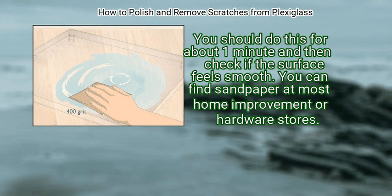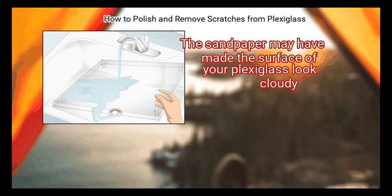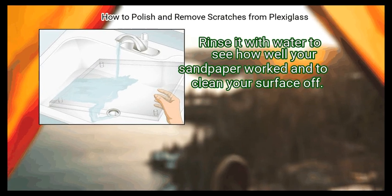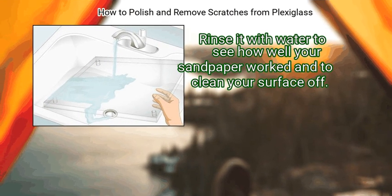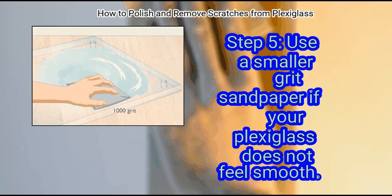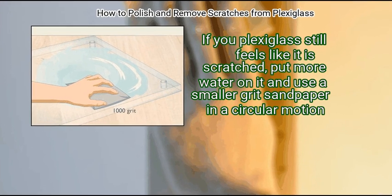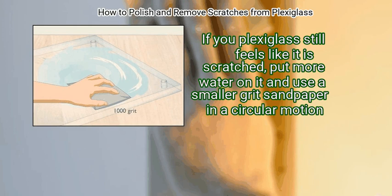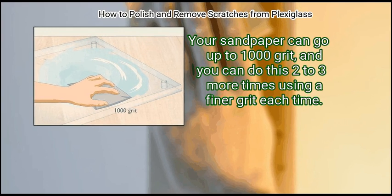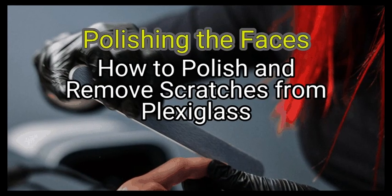You can find sandpaper at most home improvement or hardware stores. Step 4: Rinse the area with water. The sandpaper may have made the surface of your Plexiglass look cloudy, so rinse it with water to see how well your sandpaper worked and to clean the surface off. If your Plexiglass still feels scratched, put more water on it and use a finer grit sandpaper in a circular motion. Your sandpaper can go up to 1000 grit, and you can repeat this 2 to 3 more times using a finer grit each time.